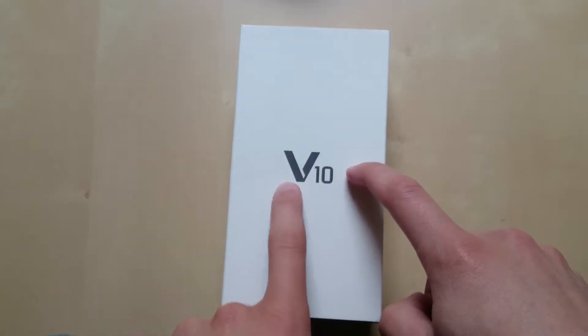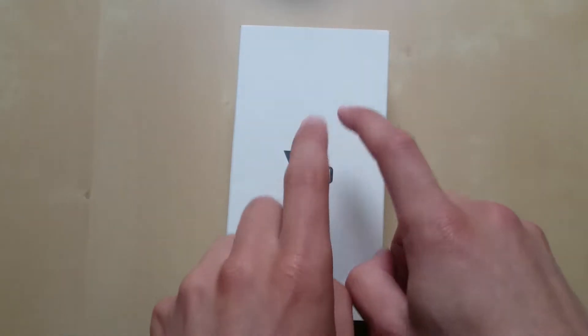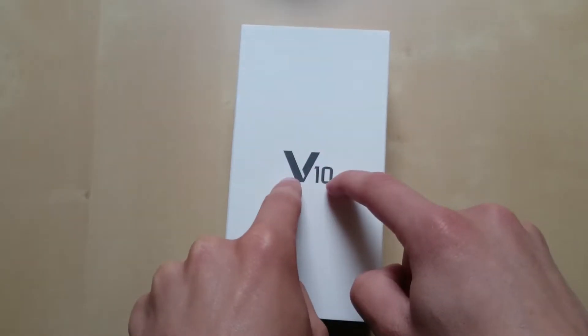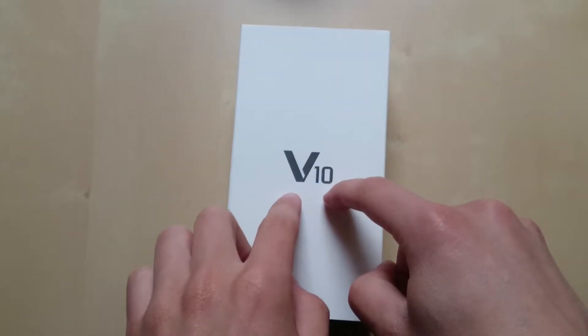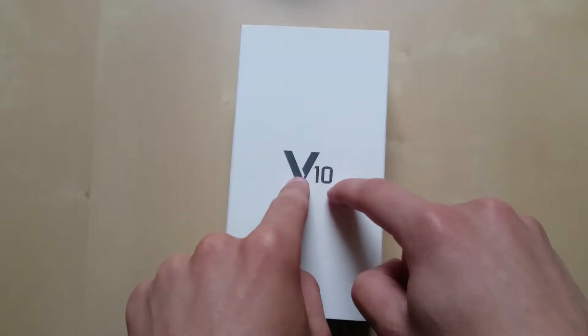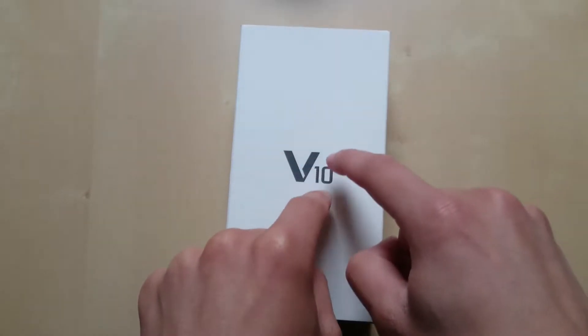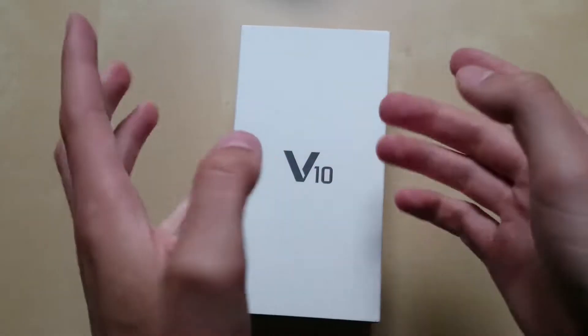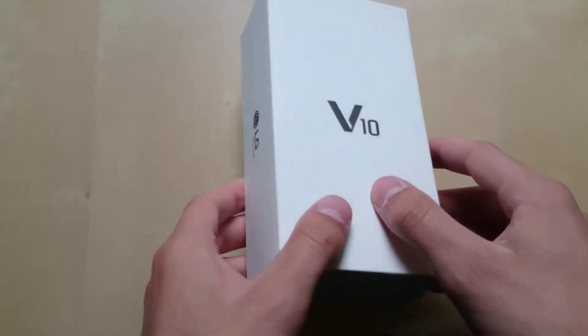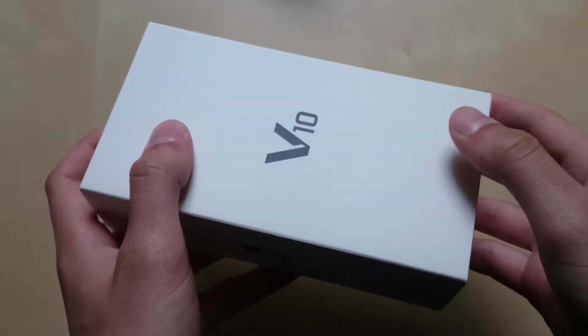I think the V10 was LG's best device from 2015. It has the Snapdragon 808 chipset, a great 16-megapixel camera on the back which supports full manual video recording, awesome microphones, and a great DAC built in. I think for $400 you can't actually go wrong.